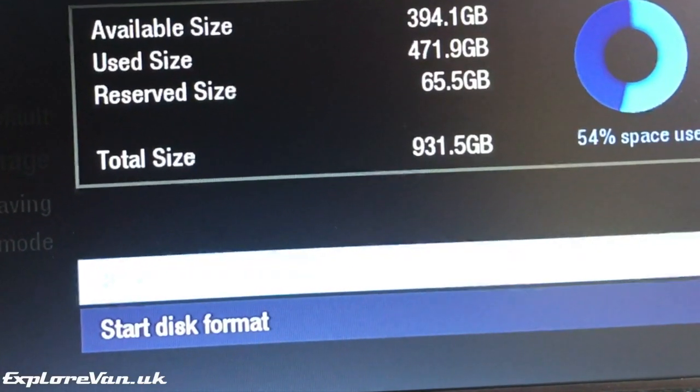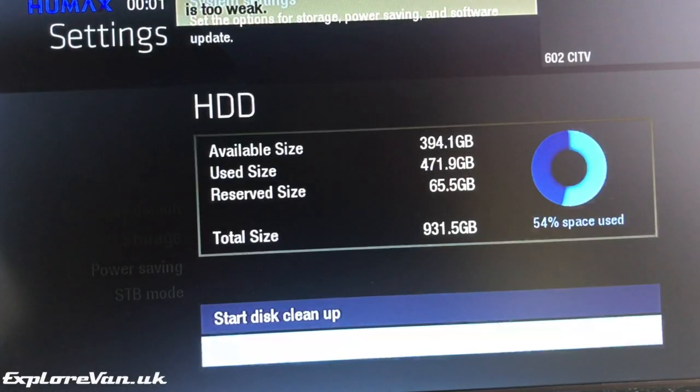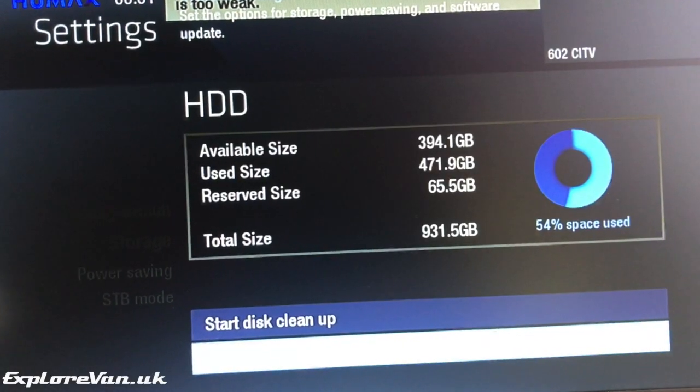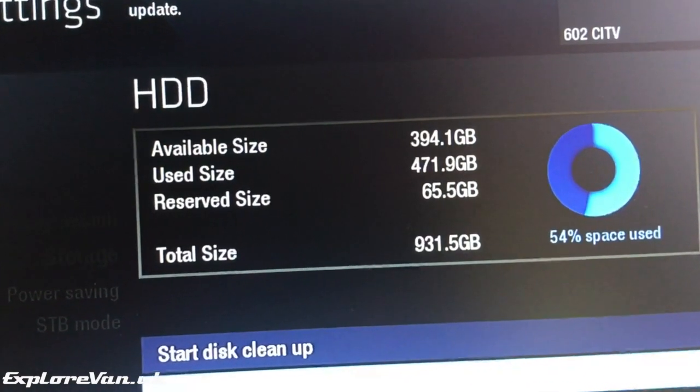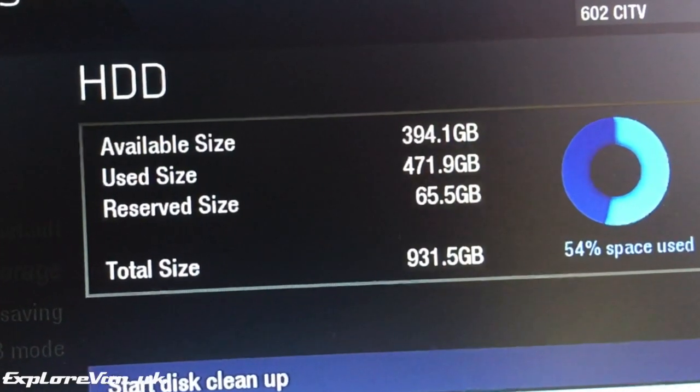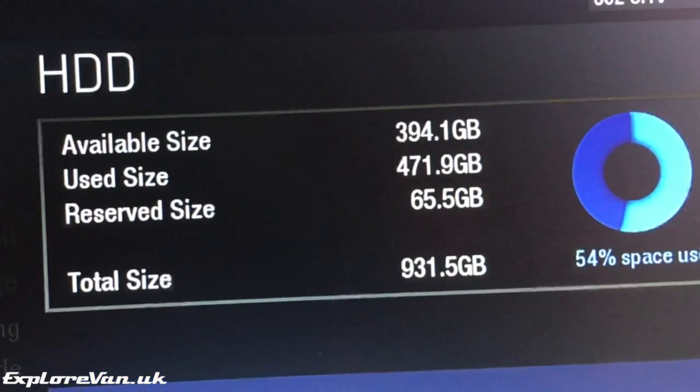If you've used a drive that is already formatted and has some data on it, to access the full capacity you may need to go into the settings menu and format the drive. I did forget to take a picture of the capacity before I started using the box, but here you can see it's just below one terabyte.